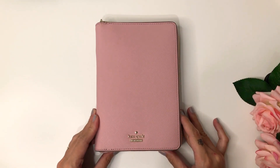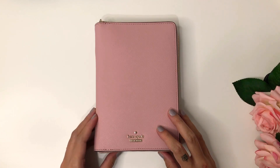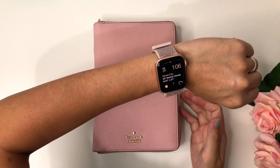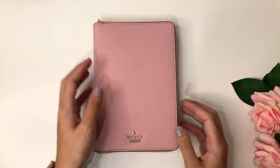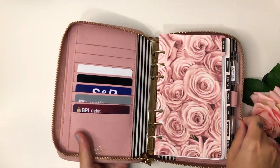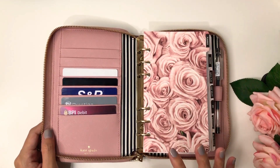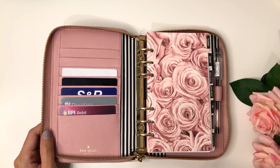Hi guys, it's Mana. I'm back with another video. This is my second setup — I finally made a divider and some inserts because I couldn't sleep and it's already 1 a.m. on Tuesday morning. This is how it looks like, and if you haven't watched my unboxing video on my first setup and you're interested, I will leave the link in the description down below.